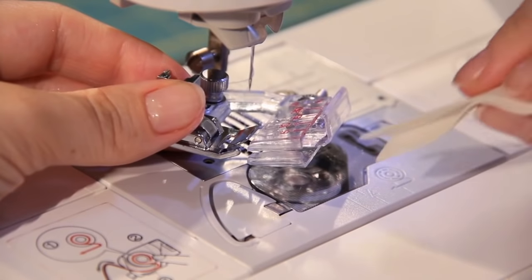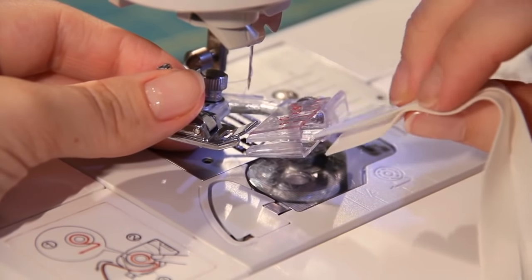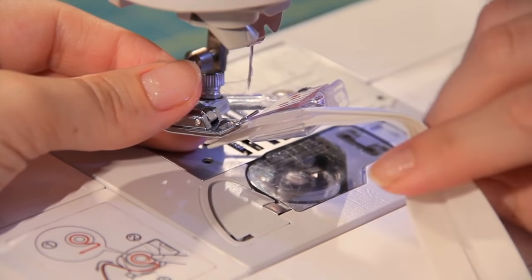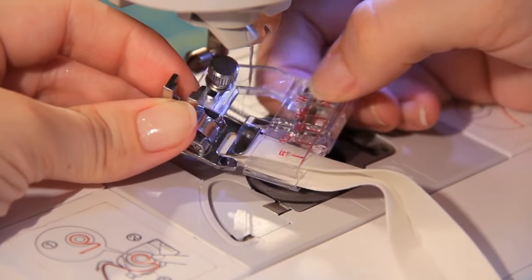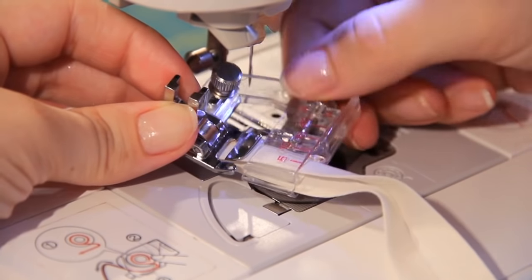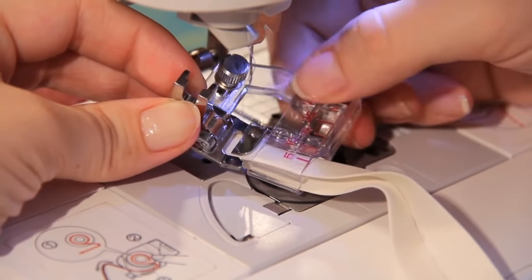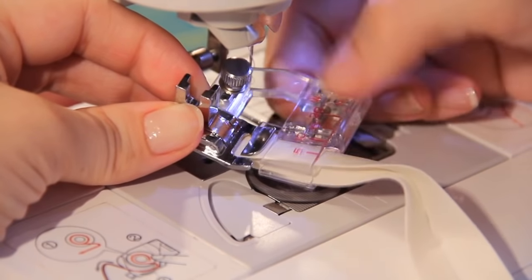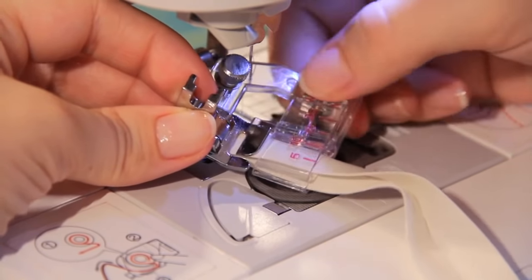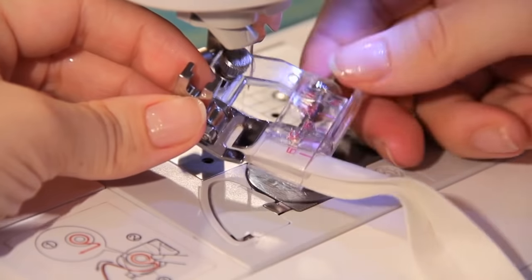Before we install it and get ready to sew, you really want to put your tape in before you get it on the shank — it's just easier. Slide it in right here; it's a big opening with these two little shelves. This wheel adjusts how snug it fits. If you move the wheel towards yourself it moves in closer for a smaller tape; wheel it away from yourself and it gets larger for a bigger tape.